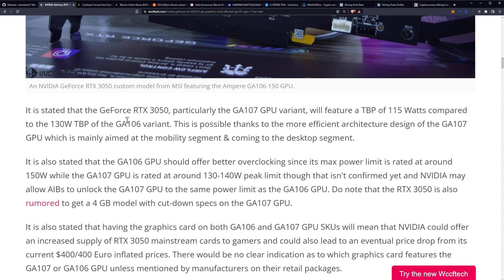This is possible thanks to a more efficient architecture design of the GA107 GPU, which is mainly aimed at the mobility segment and coming to the desktop segment soon. The big note here is you're getting 15 watts less — a 15-watt efficiency improvement.